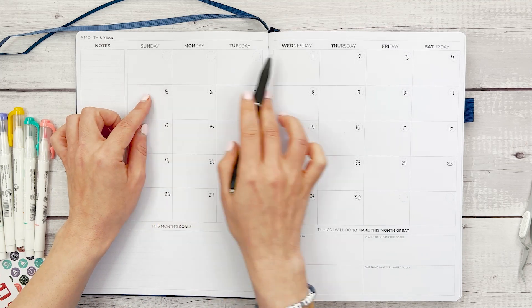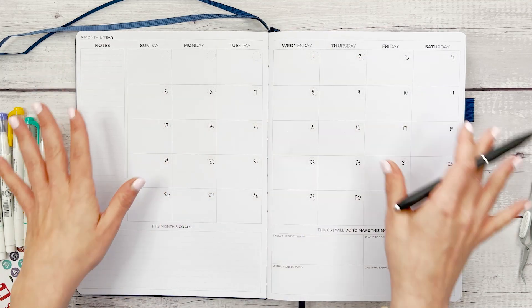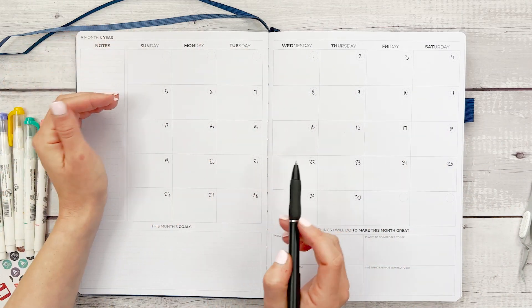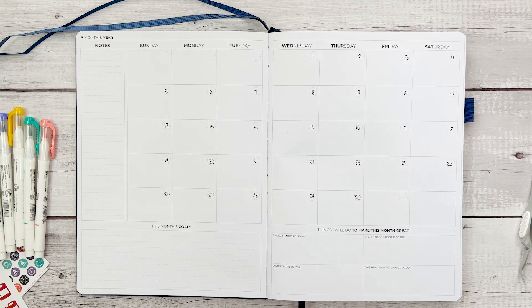If you wanted to, you could backdate this from May. So if you wanted to make sure you had your whole month in view, in addition to this full week over here, you could write 31, 30, and 29 for May if you needed to take a look at that.